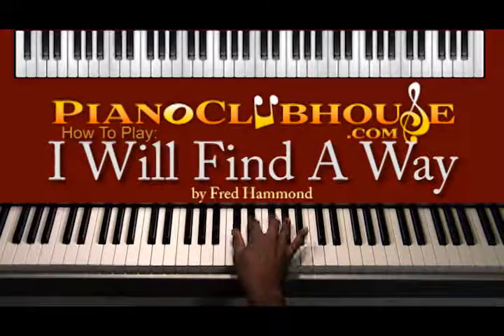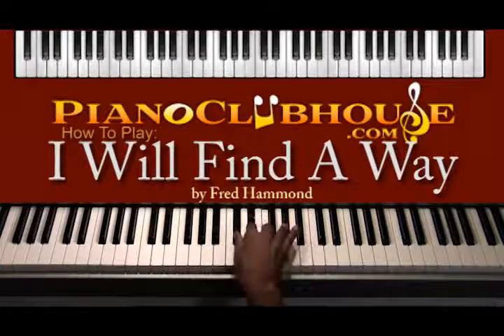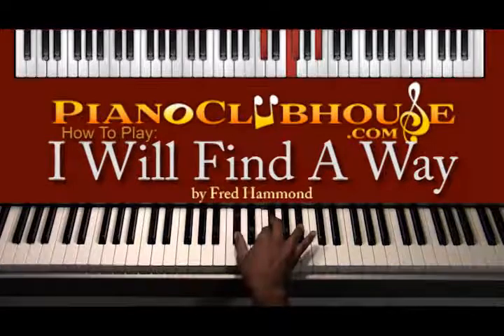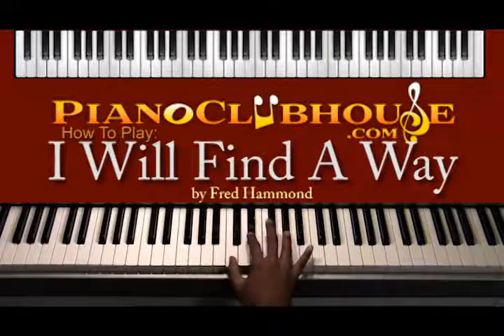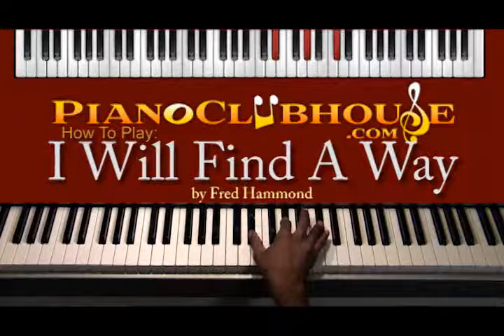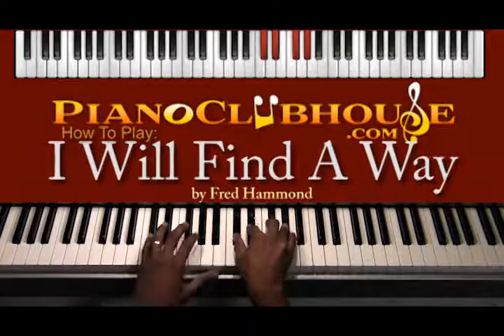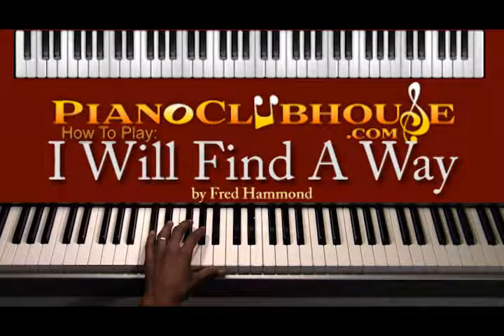You can play E-flat if you like — however you sound the best to you. But those are the basic chords we're going to use: I chord, IV chord, V chord, II-V-I chord, and suspended chord. I'll of course tell you what bass note is going to go with those chords.